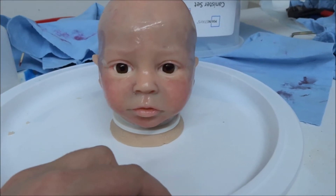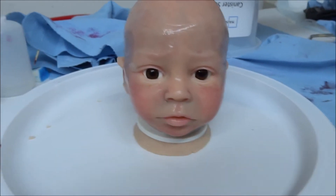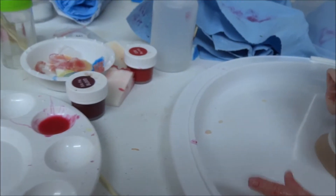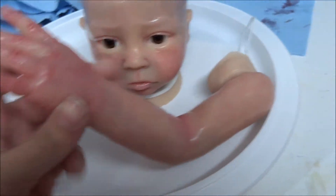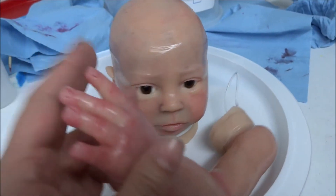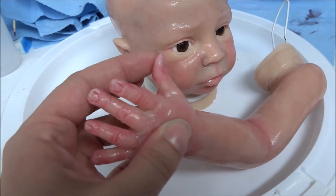He was a mess. Thankfully it's not damage that can get worse over time — it's just damage that came from his molding. His pour job was not done well; it may have been a first pour or something. This hand right here — you can see his fingers almost look like they'd been getting pruney in a bathtub.